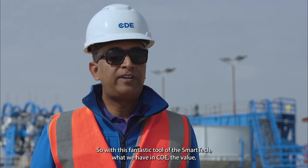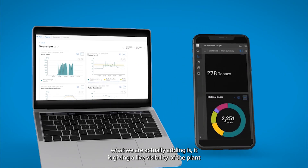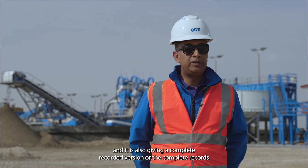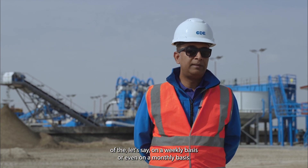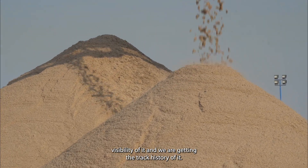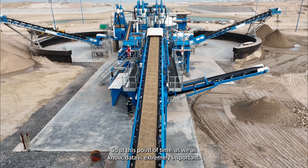With this fantastic tool of the smart tech in CDE, the value we are adding is live visibility of the plant, as well as a complete recorded history on a weekly or even monthly basis. We are getting full live visibility and a track history of it. At this point in time, as we all know, data is extremely important.